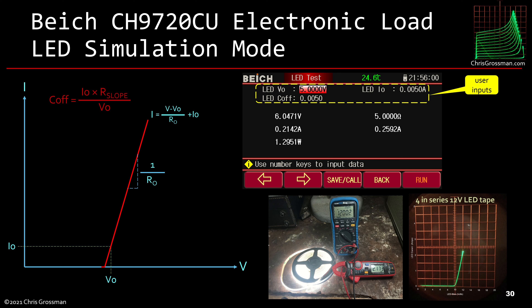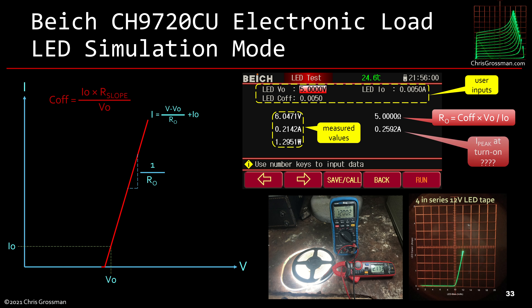The user inputs are three coefficients: V0 and I0, which define a Q-point the line passes through, plus an LED coefficient. Those inputs are used to compute the resistance, which is one over the slope of the load line. When it turns on it displays three measured values plus a fourth number which I think is some sort of peak turn-on current — not documented, so I'm not sure what's going on there.